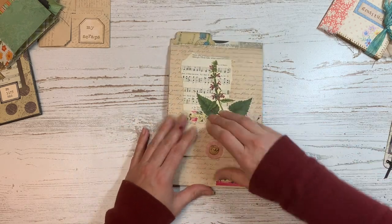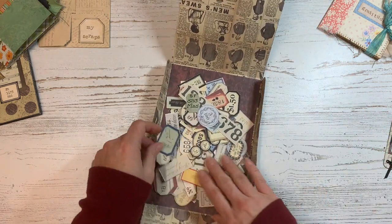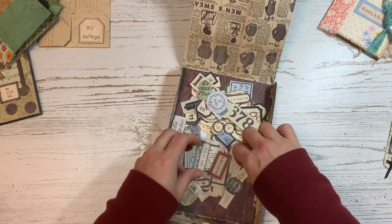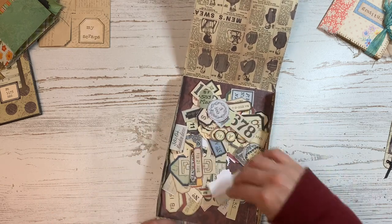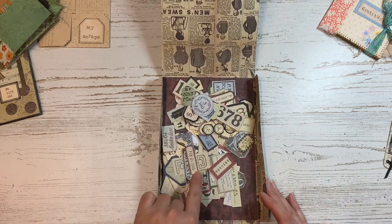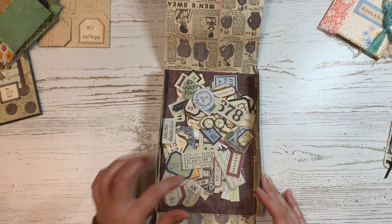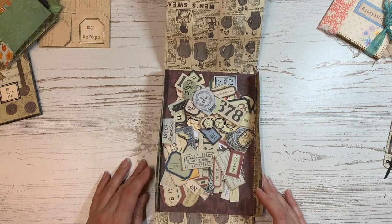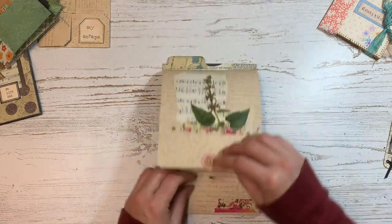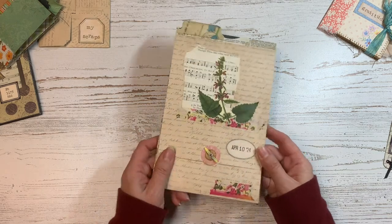I'm just going to open it one more time so you can see how everything is stacked in there - it's easy to go through and find what I need. If you like these numbers and ephemera, I use this numbers kit a lot and I will link it down below if you're interested. But this ephemera folder was definitely a great project and I still use this thing all the time.